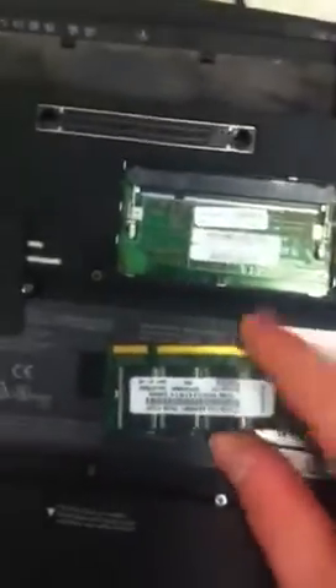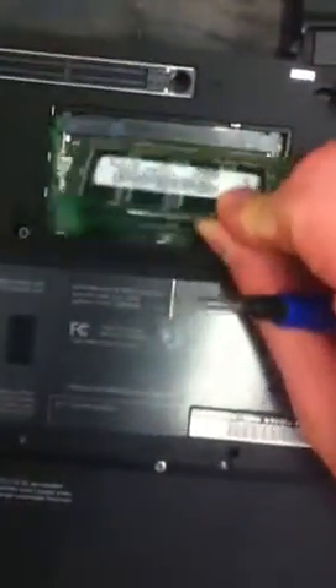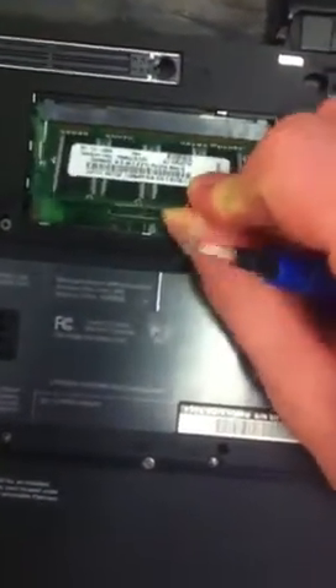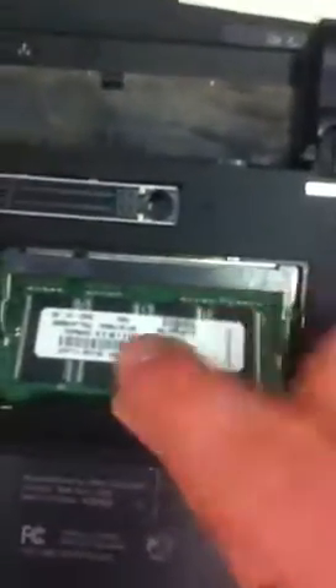There's only one way these things go back in. There's a notch over here. Just line it up with the notch over here. And then just place it back. Make sure it's firmly in there so you can't see the gold connectors anymore.